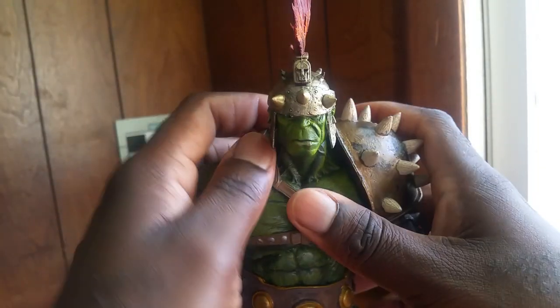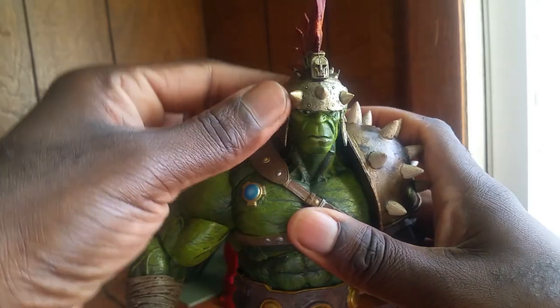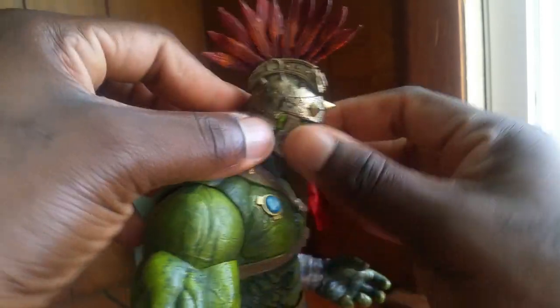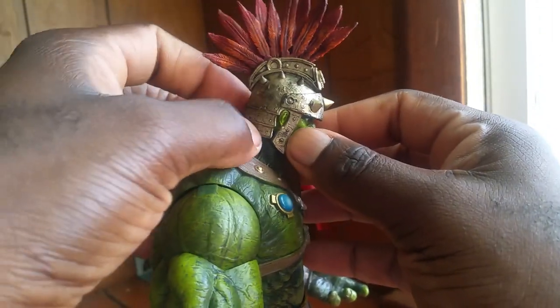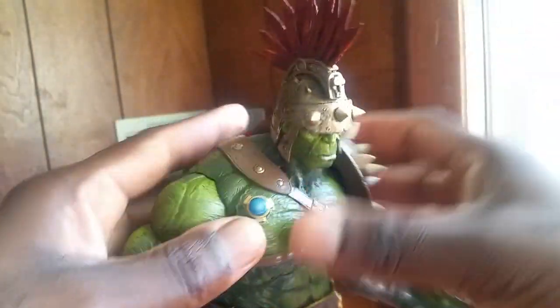As far as articulation goes, it's not really much, but I think some of it can be modified a little bit. The head just goes up and down a little bit, as you can see from the side here, which isn't that bad. I'm pretty sure you can just heat it up and use an exacto knife to cut out some of the extra plastic here, and you'd be able to go up and down much better. I'll try that later on.